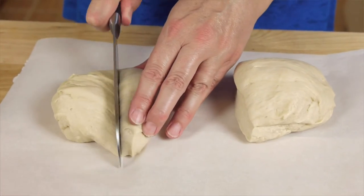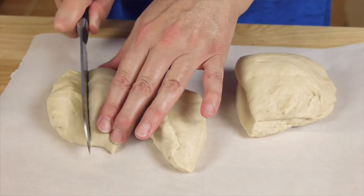Our dough is ready, so I'm going to divide this up and shape it into 12 rolls.